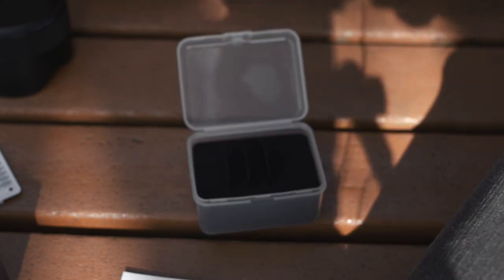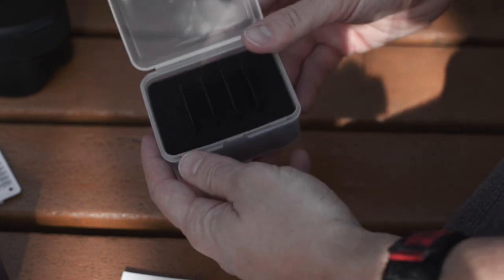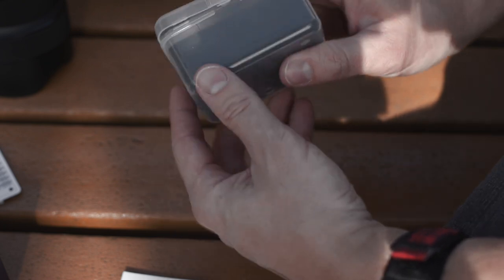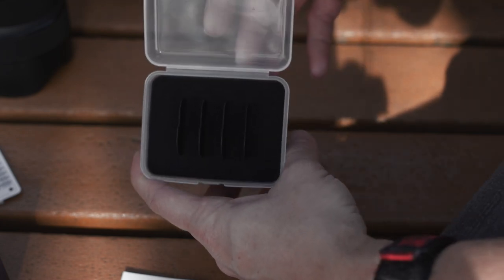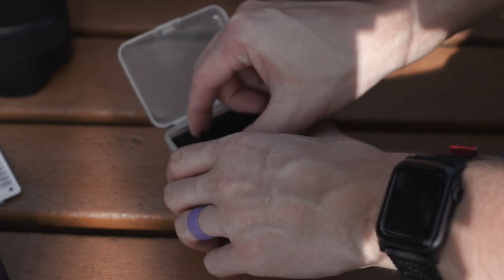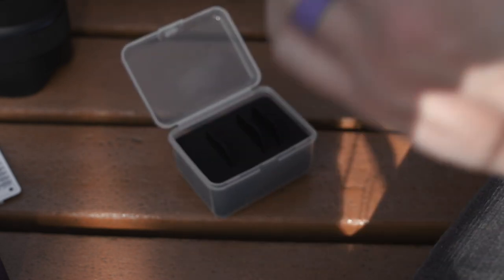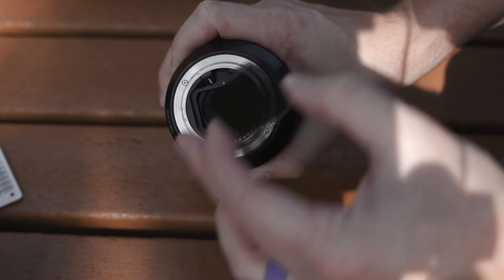The filters come in a clear little box. I'll be careful not to touch them directly. This is the 3.0 — the darkest option. They sit in little slots inside foam, so you can easily keep them in your camera bag without too much bulk. Variable ND filters would obviously be way better, but we don't have that option with this lens. It's somewhat sunny today, so I'm going to go with the 1.2.